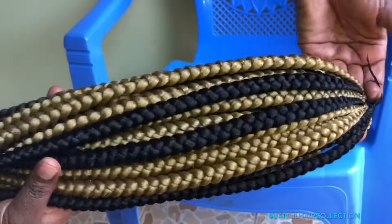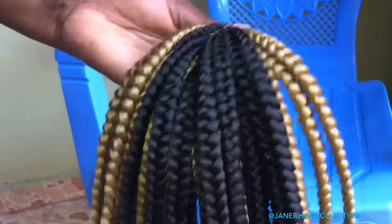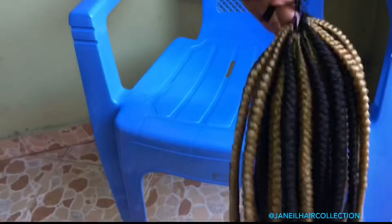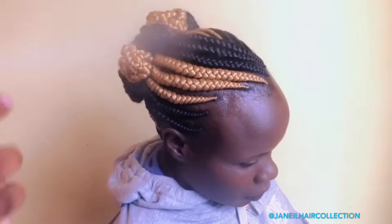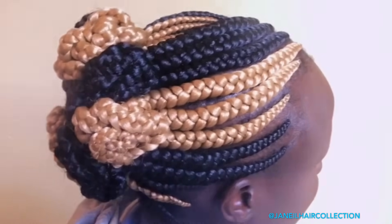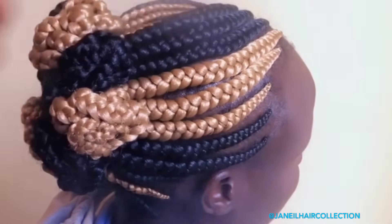Before I forget — if you've enjoyed watching this video and found it helpful, don't forget to give it a thumbs up, leave a comment, and share it with a friend. Now let's see how the installation came out. I use this type of shine spray to add shine to the hair, and this is the hairstyle that came out after doing the bandika braids. I don't know which type of hairstyle you'll choose, but you'll be good to go.